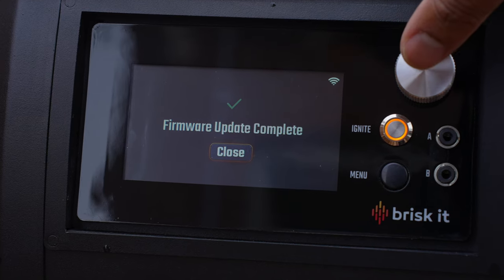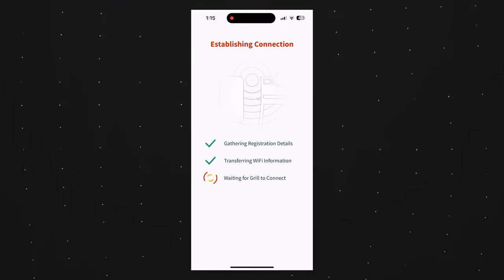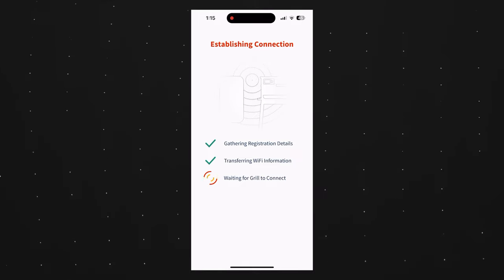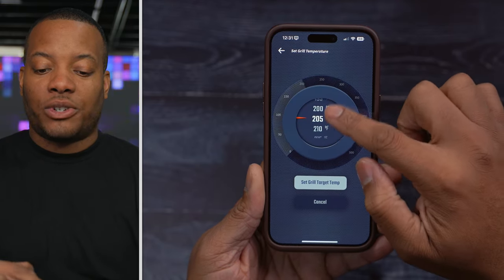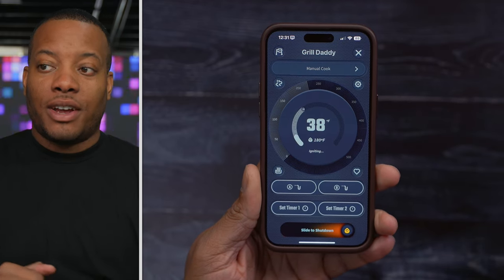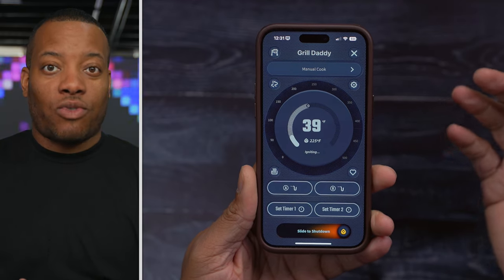These physical controls are nice, but the best way to control this grill is by using the Brisket app on your smartphone. Inside the app you can connect the grill to Wi-Fi, and it's very easy to tap and set the desired temperature — for example, 225 degrees — and then you can watch in real time as that temperature rises.